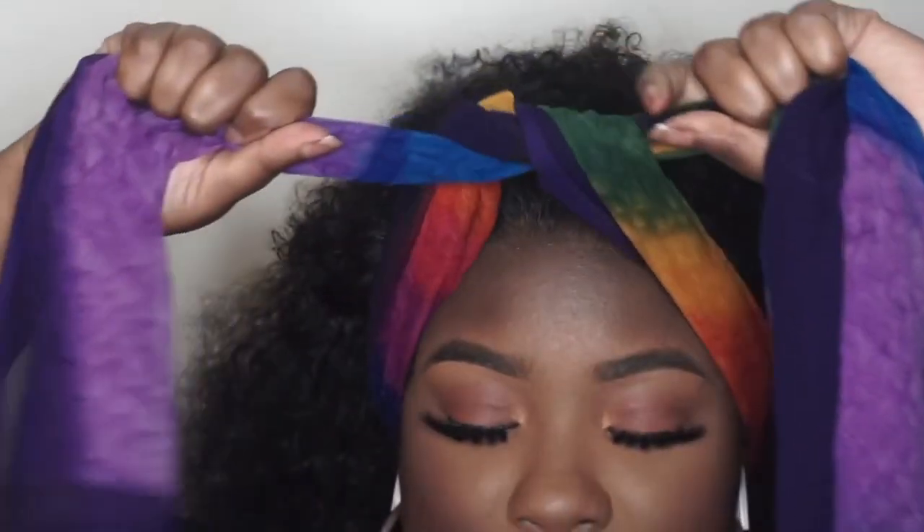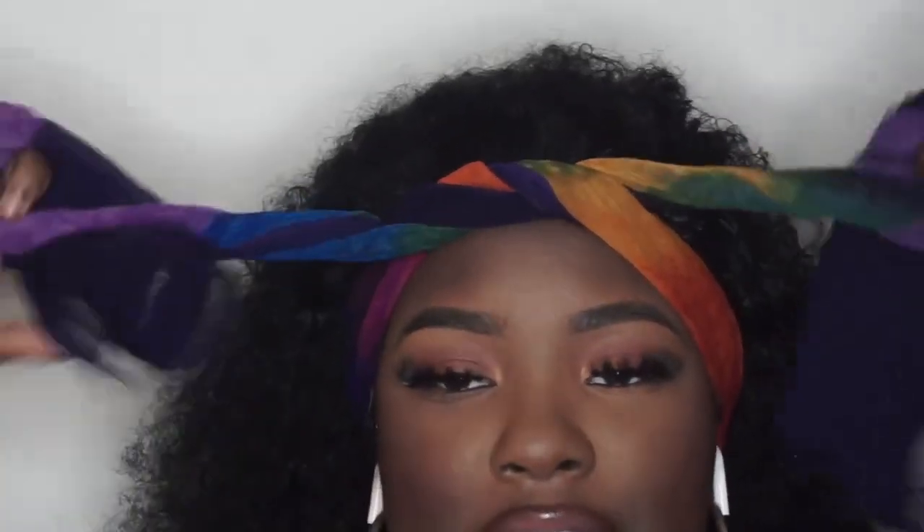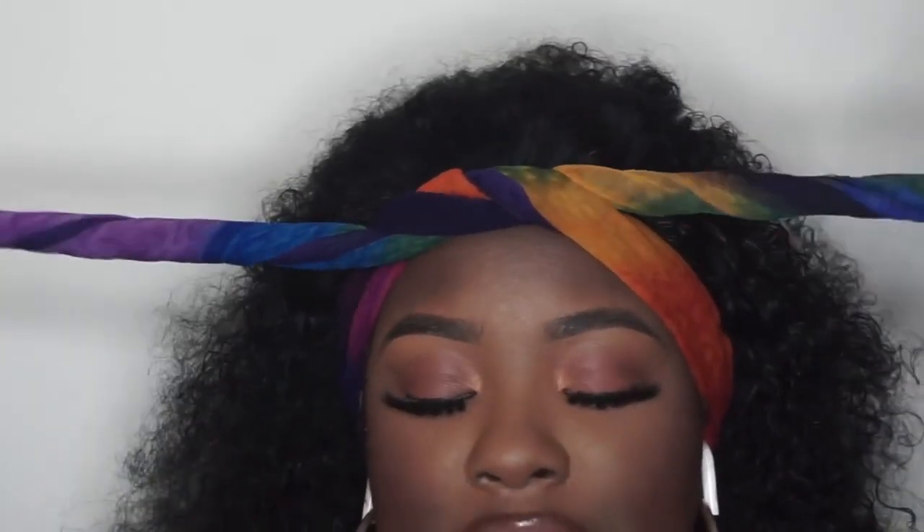After I'm done with the hairspray, I go ahead and tie it down with a scarf and leave that for a little bit to let it melt into my skin. It definitely helps.